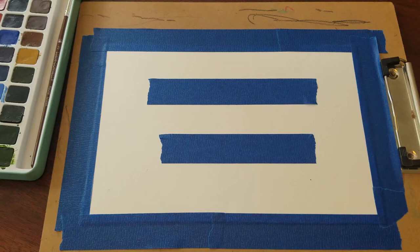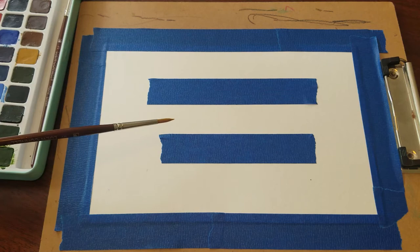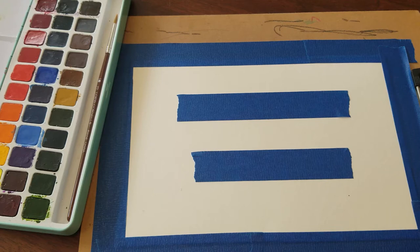I have taped the watercolor paper down and you'll notice that I've also put some tape in the middle. Hopefully the tape will stop the paper from curling, because with watercolor the tendency is the paper will curl because it's wet. I've also put the tape in the middle — that's where I will actually write out a message for people to read before they knock on my door. So let's go ahead and start painting.